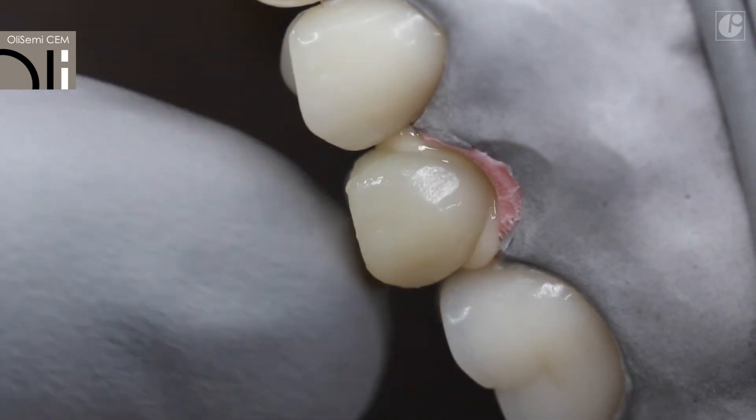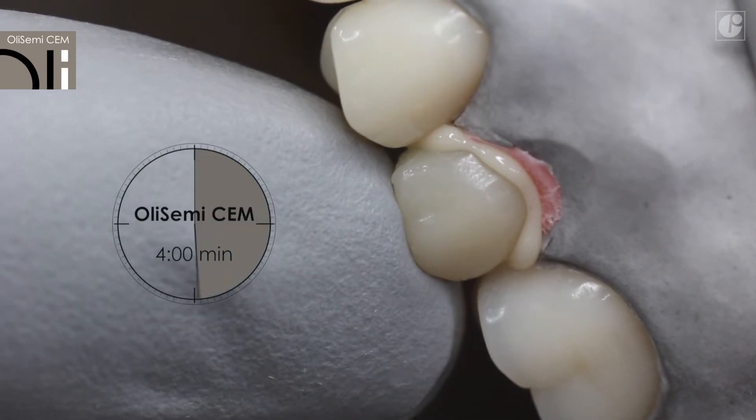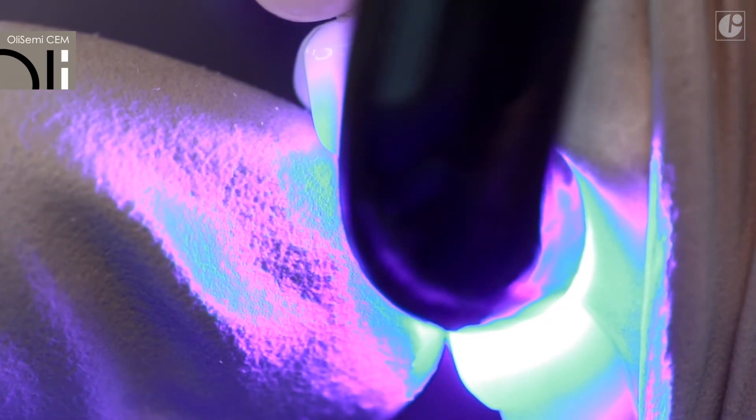Without polymerization light, OliSemi-Sem will cure in approximately 4 minutes. Edges of the restoration can be polymerized with a lamp for 20 seconds on each side to ensure faster fixation.